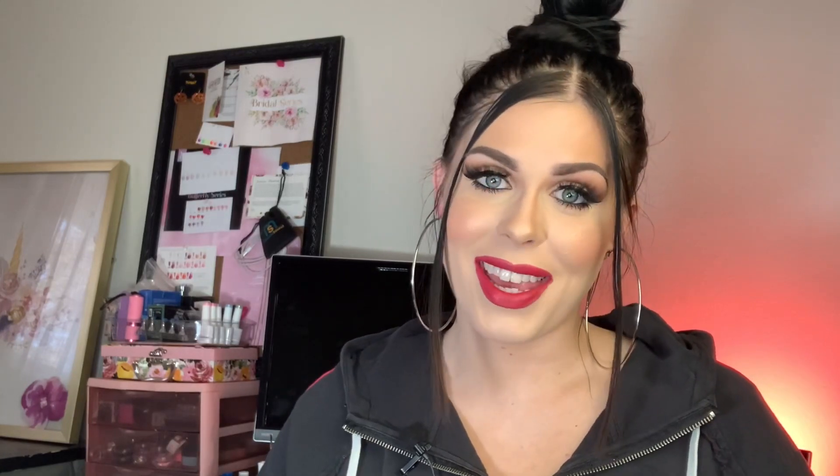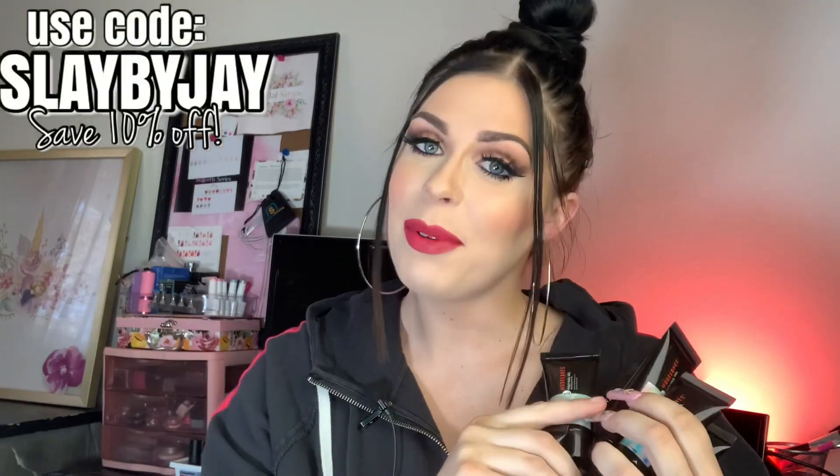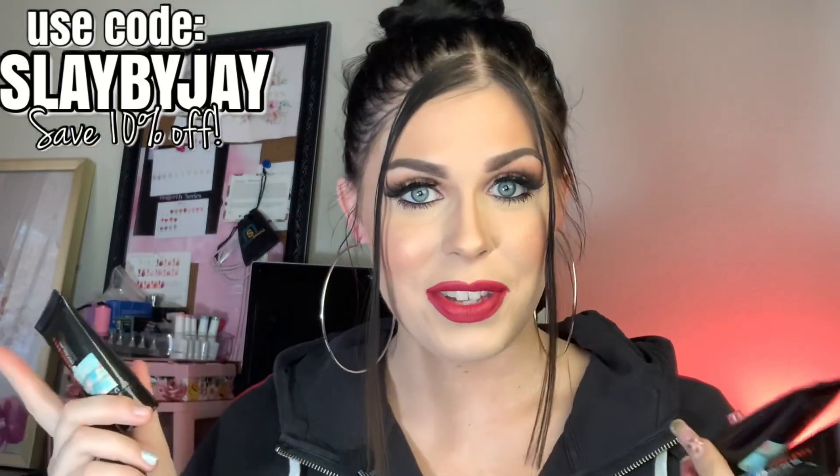For today's nails, I'm excited to show you my first sponsored poly gel kit from Model One. They sent me their new chunky iridescent glitter poly gels — there are six of them and I'll go over all the swatching in the video. I'm now an ambassador and I have my own affiliate code for Model One: use code 'slaybyj' to save 10% off all your orders. I also earn a small commission when you use it, and those gestures really help me and my family continue making videos.